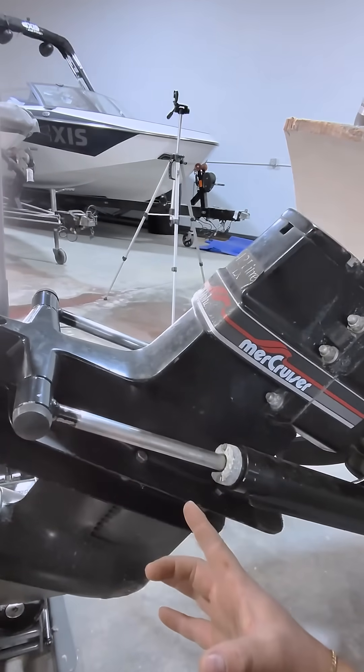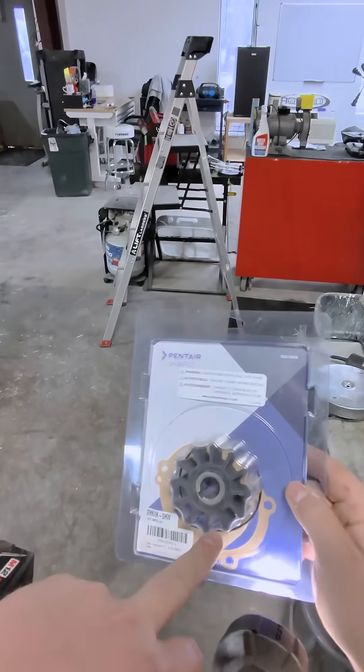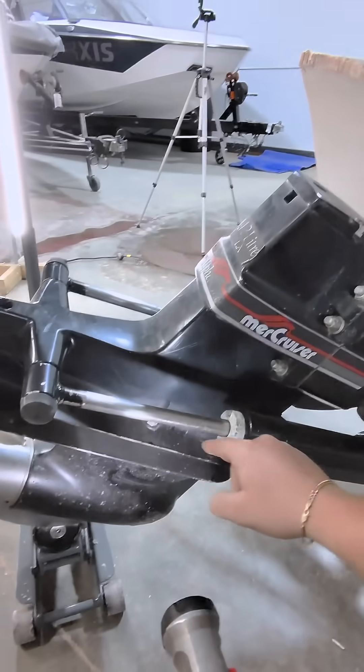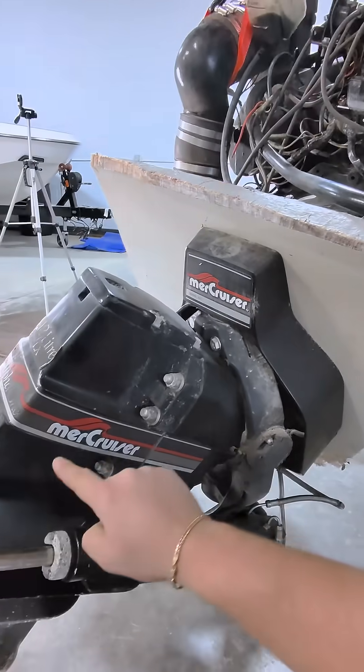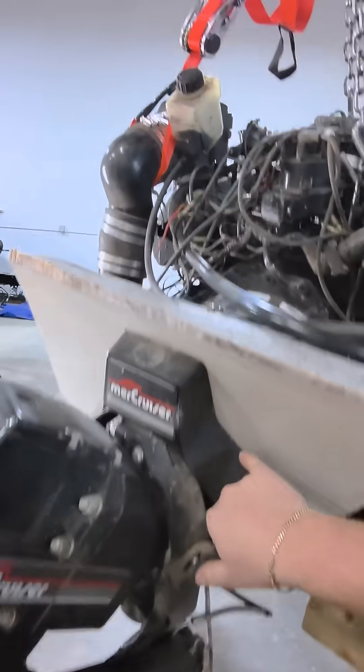The impellers are little rubber-finned pieces — this is what an impeller looks like. This is not for a Mercruiser, but you get the idea; it's got these rubber fins. From there, it sucks lake water and pushes it up through the drive. On the other side, there's a water tube that goes through the transom.